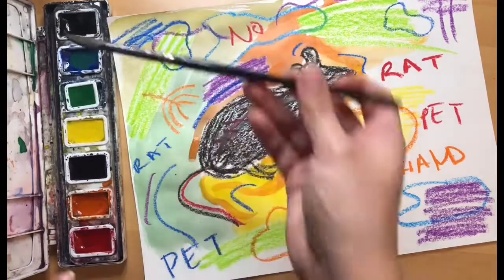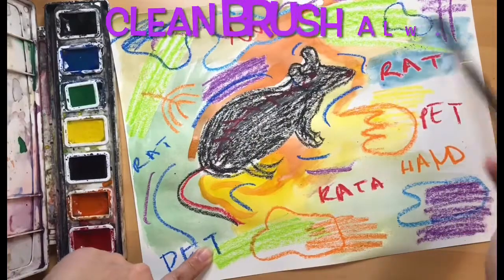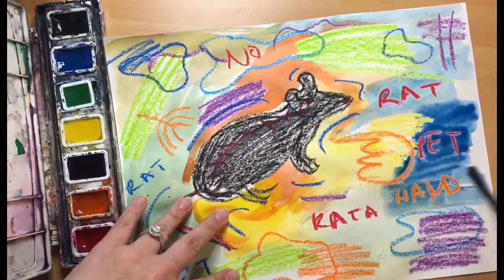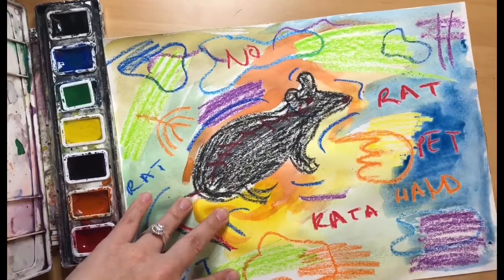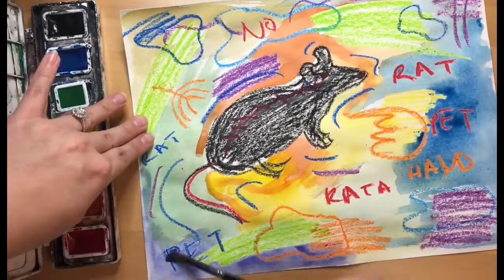You can explore with your watercolors to even mix up some new colors, but make sure you are washing your brush every time you use a new color. Because if you don't, it can get really muddy and brown. And we don't want that — we want our colors to be really bright.